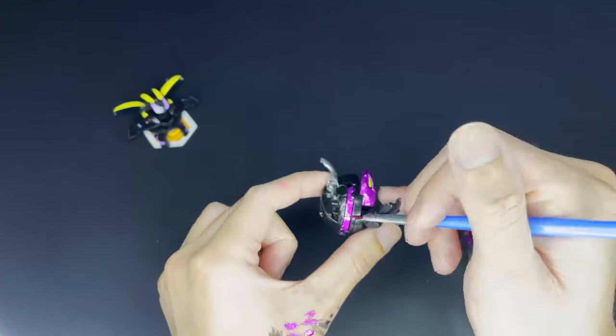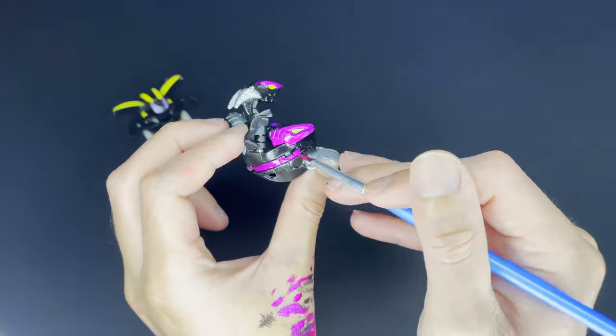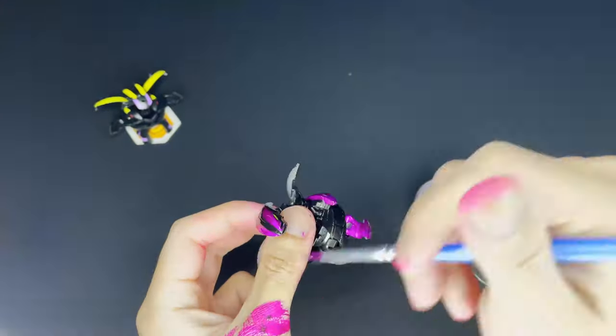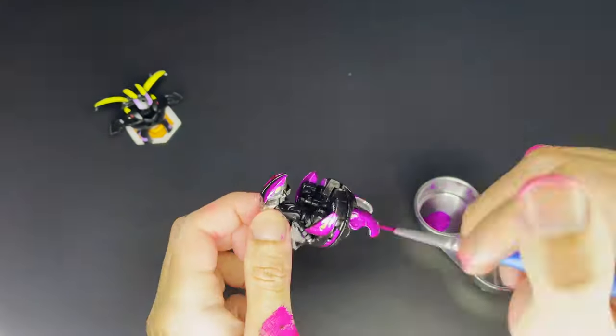Afterwards we went on to paint the outer area of the little side fins and those luckily didn't give me any trouble. After finishing up that area we went on to paint Percival's feet and these ones again didn't give me any trouble, thank god. Damn, I really like this purple paint — it's really really awesome.